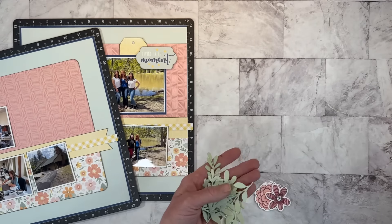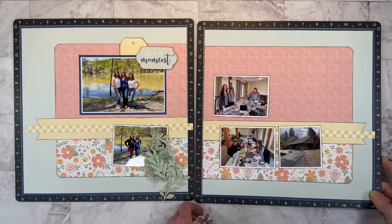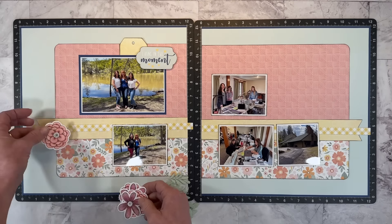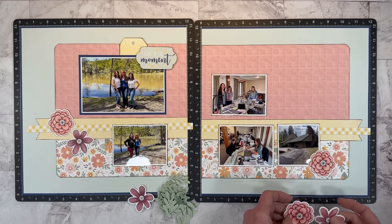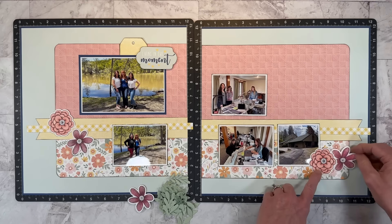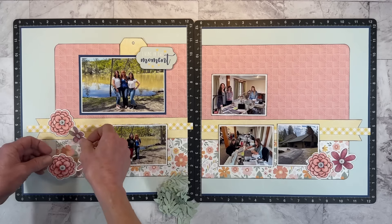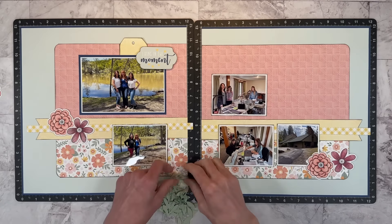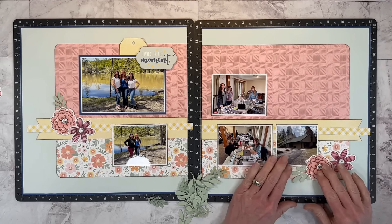I also cut a whole bunch of leaves using this slimline die set from Sage cardstock. We will create an embellishment cluster over here on the left lower corner, then over on the right to draw your eye all the way across the layout, and of course we'll add some flowers to the top section as well. I'm starting with the flowers because they're the largest images, then we can tuck the leaves in as we go. I'm just dry fitting everything for now to get a feel for how I want everything positioned.